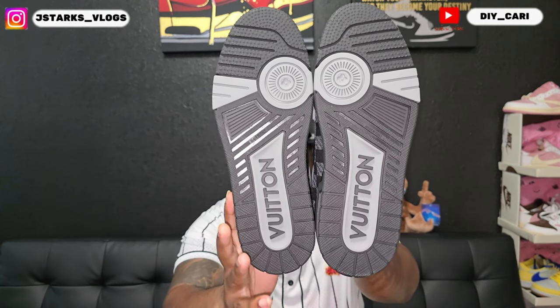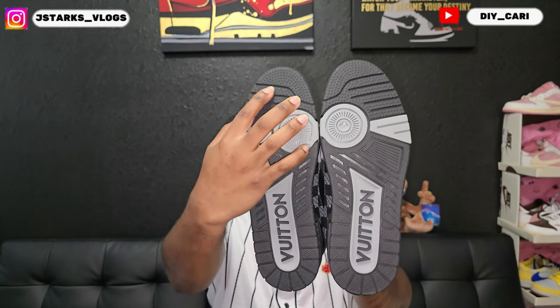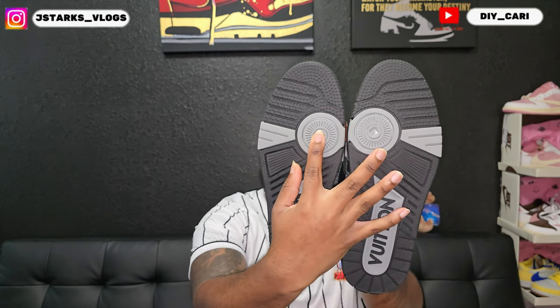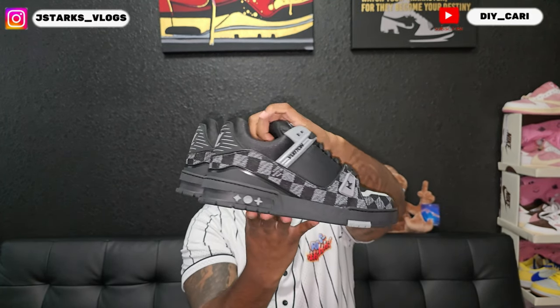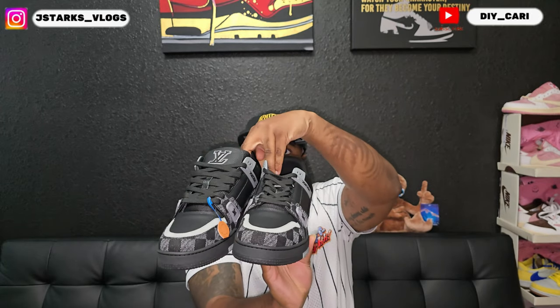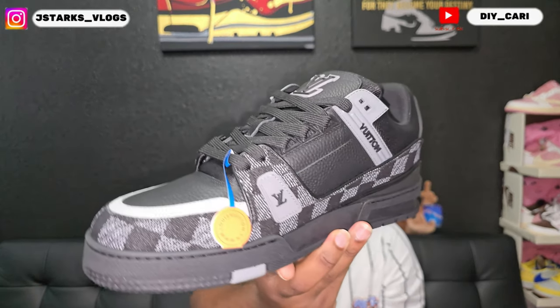On the bottoms you got the LV logos right here — all of this is the LV logo — and you got it right here on both shoes. The back is similar on both, nothing different on either shoe. No glue lines on these.